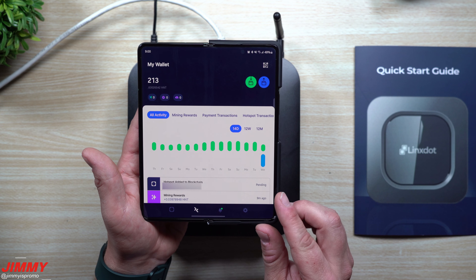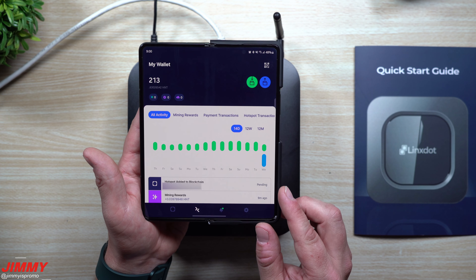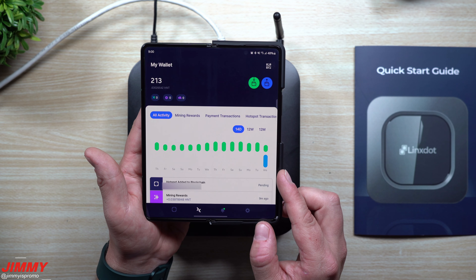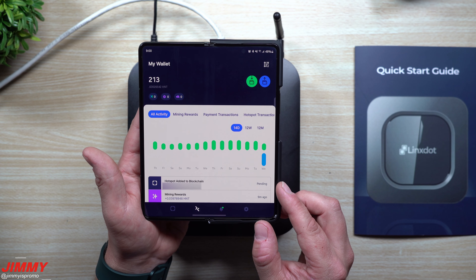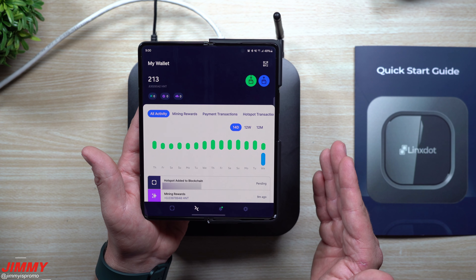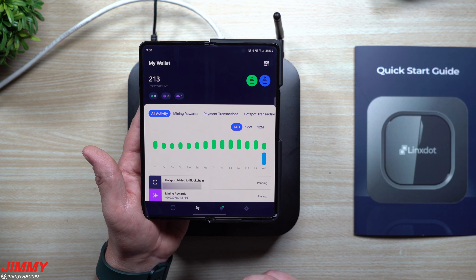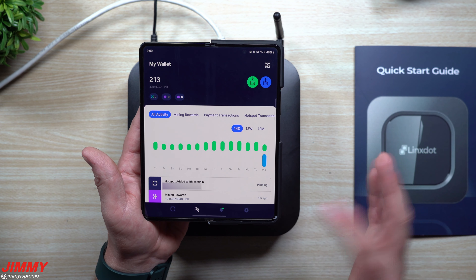It says 'hotspot added to blockchain — pending.' If you did add a location, you'll see a second pending location pop up as well, letting you know the location has been added. Usually the hotspot-added-to-blockchain transaction will go through and finish first, then the location will be added later — it might not show location right away but it will pop up. Give it a little bit of time; if you do it through ethernet it'll always be faster.